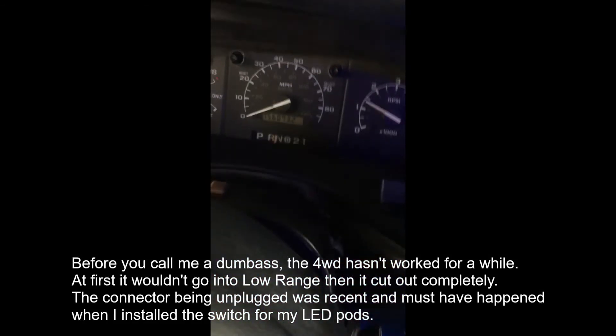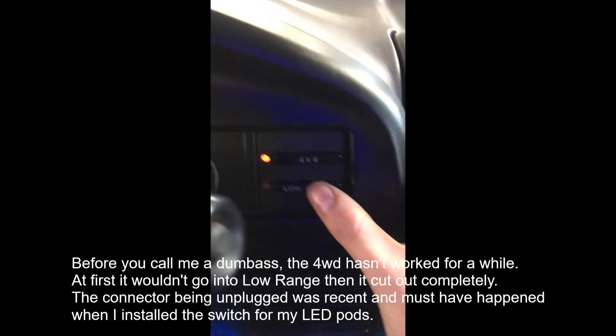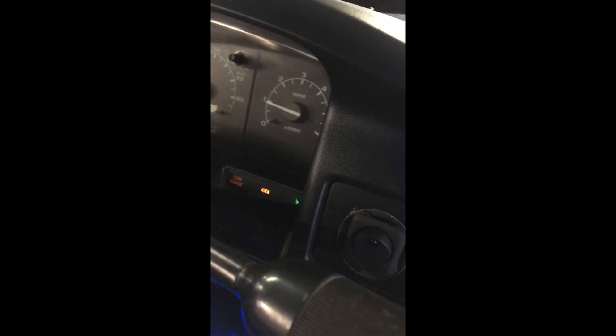This wasn't even plugged in. You can see that switch there — it had actually fallen behind and was hidden back behind the dash. So I'm going to plug that in, and sure enough this is probably going to work now. Let me test it real quick — put it in neutral... yeah! And low range — low range! So stupid, but I guess I forgot to plug that back in.